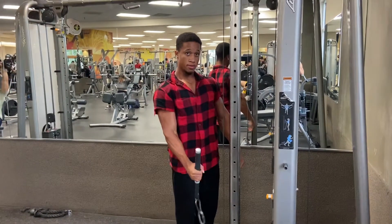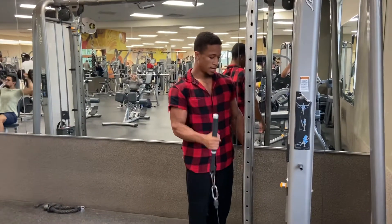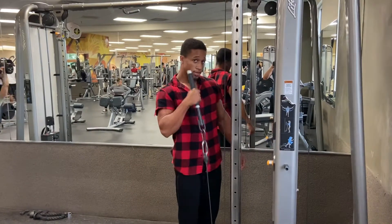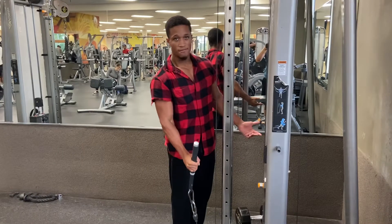Go down, pull in, and then do this for a high number of reps. It's only about the repetition and not the weight. Personally, I do about 20 reps. You can just do things that weigh about five pounds, like four sets.